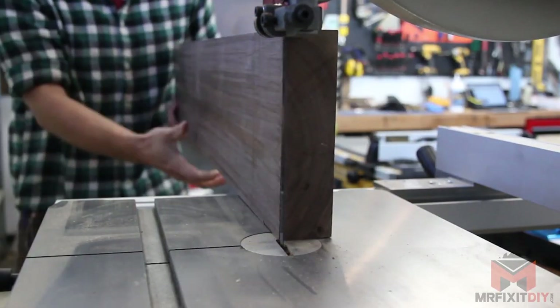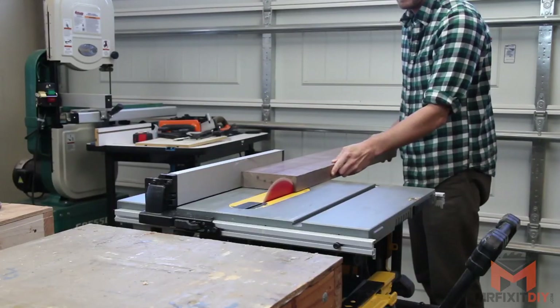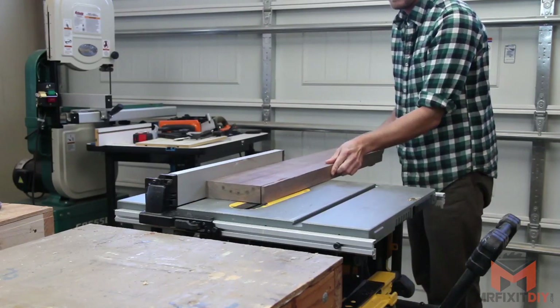Unfortunately, the clearance on my band saw isn't quite tall enough to cut the piece as is, so I've hit a little bit of a snag. I considered taking it to the table saw and making a bunch of kerf cuts and then chiseling out, but I would lose a ton of material that way and it's a lot of extra work. So I'm going to take it back to the table saw and just make the piece a little bit thinner so that it can clear the band saw.